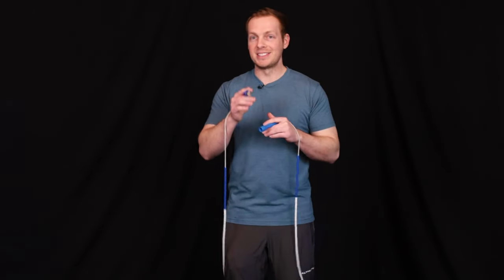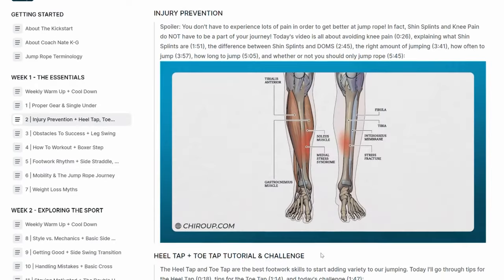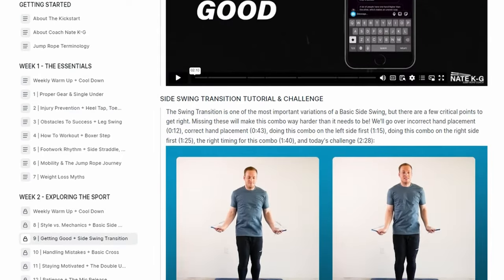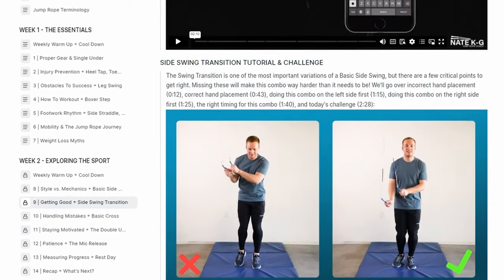If you are into learning proper form for your jump rope basics, you should sign up for my free kickstart program. There are over 30 modules in there to get you on the right track with the right skills, so you don't build up bad habits and you can keep leveling up your freestyle over time.